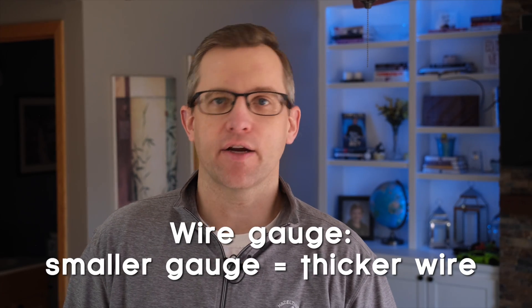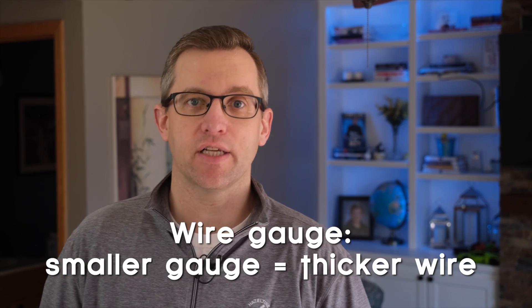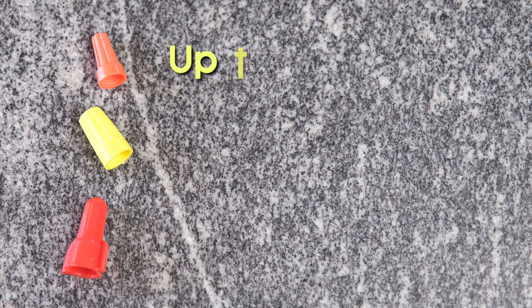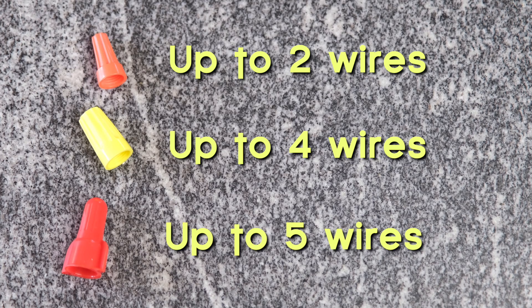Most household wiring is either 12 or 14 gauge wire — the smaller the gauge number, the thicker the wire. For 14 gauge wire, orange nuts can connect a maximum of two wires, yellow nuts four wires, and red nuts five wires, so keep that in mind.